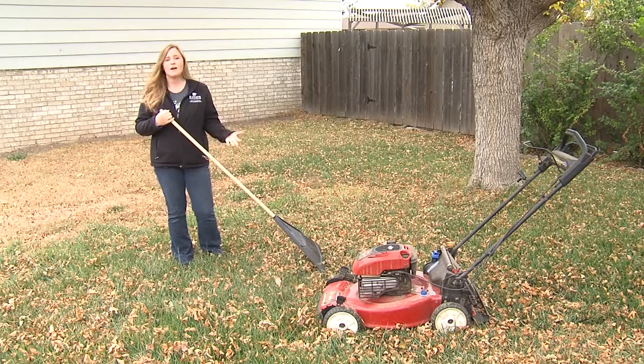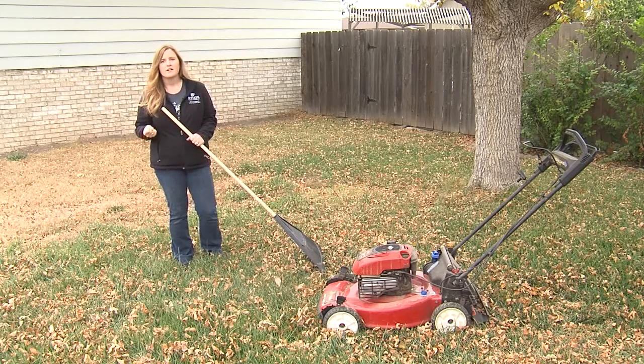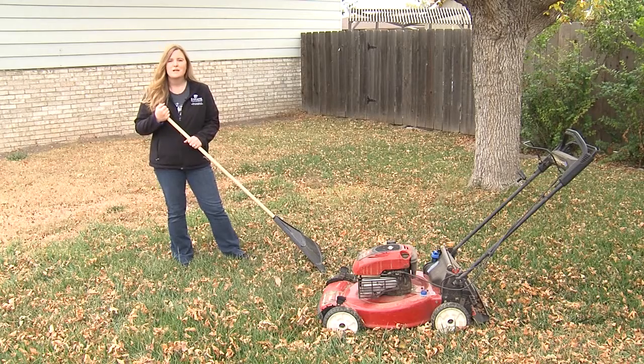If you have a ton of leaves and you just can't get them all mowed, instead of throwing them away or putting them out for the trash collector to pick up, consider taking them to a city compost site or maybe using them in your flower beds or garden beds for an additional source of organic matter. The soil in our area tends to be very heavy, very hard clay, so anything we can do to add some organic matter — this is a great time of year to do that — and it will help improve your soil and help improve those plants growing in that soil next spring.